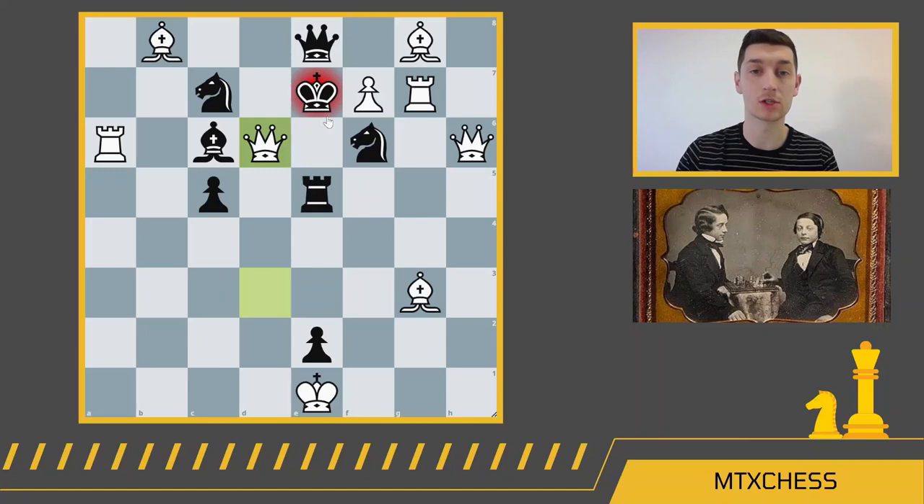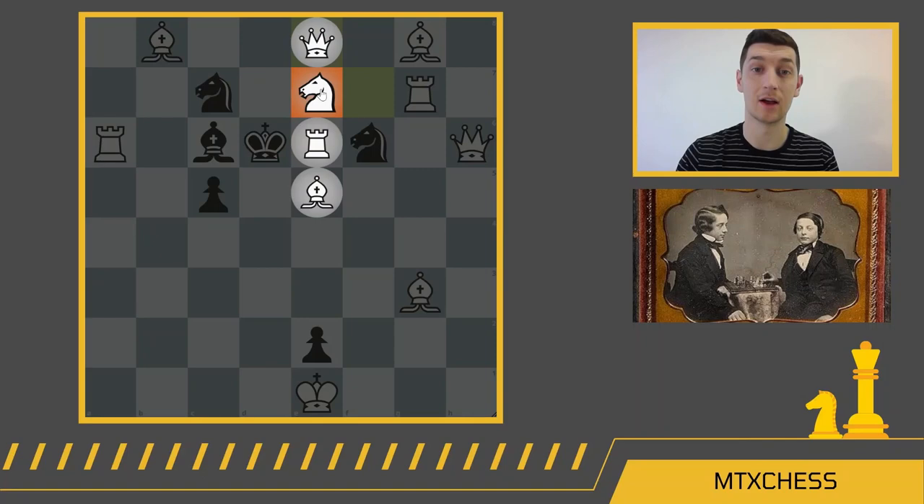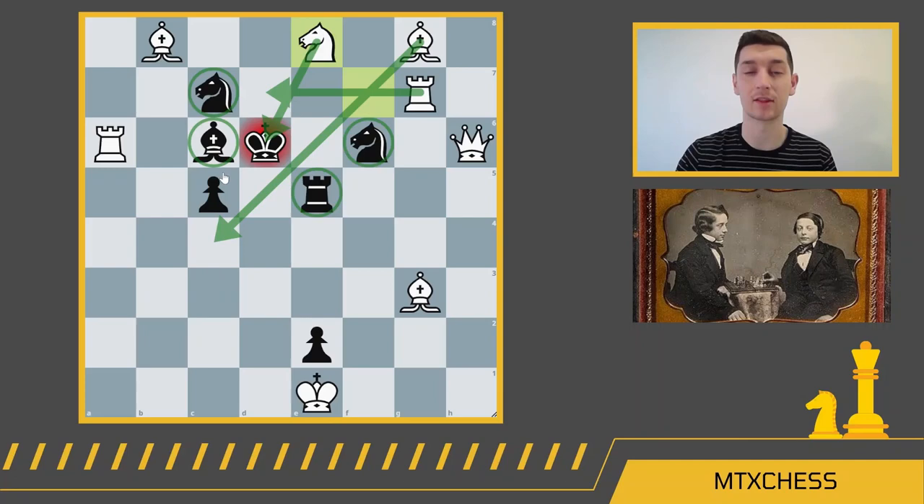Why does queen d6 check work so well? The king has no squares to go to — he's forced to take the queen. Now with the king on d6, look at black's pieces: the bishop is pinned, the knight is pinned, the other knight is pinned, and the rook is pinned. None of black's pieces are doing anything — they're just taking space away from the king. So the gorgeous winning move is f-e8 underpromotion to a knight, and that's checkmate. The rook takes away escape squares, the bishop takes away others, and the black pieces prevent the king's mobility anyway.